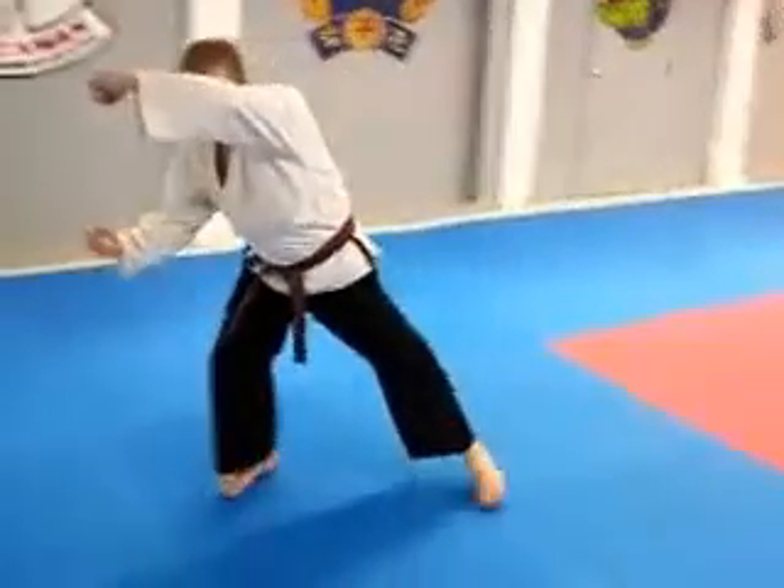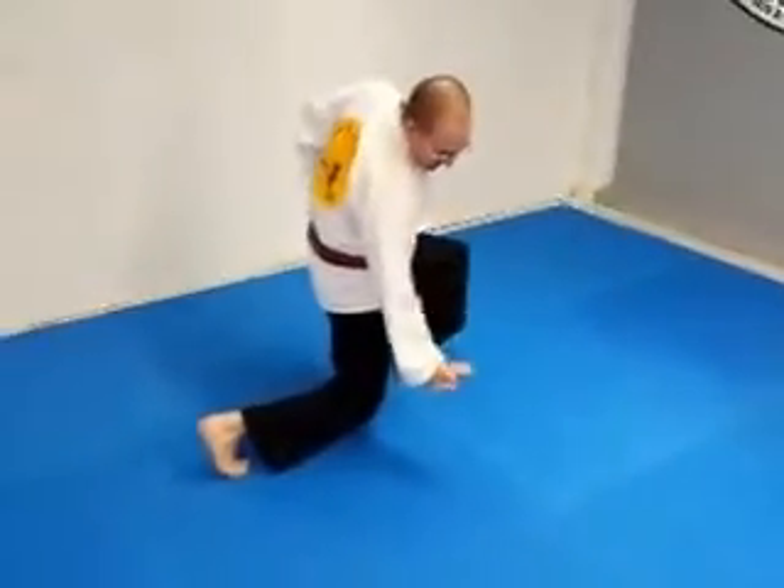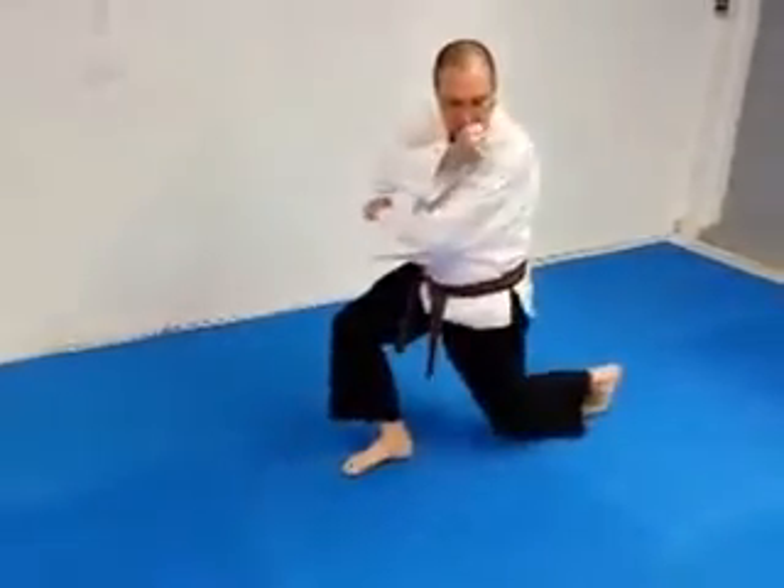Stepping with the left foot, turn behind. Sweep. Back fist. Left hand on the bottom. Turning, so your knee is almost on the floor. Outside block.